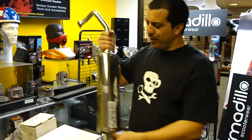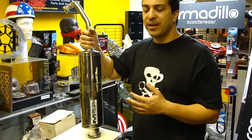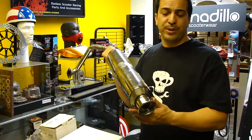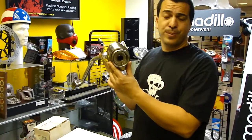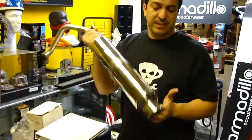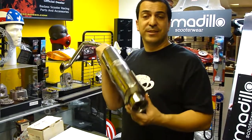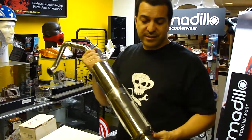Welcome back guys. I put a video up last week talking about the different headers and the different exhaust that MRP makes. We make a Type 1 and a Type 2 exhaust. This is the oval Type 2. Now if you have a CFMoto 150 or a Zingui Ida 150 and you want to use the Type 2, which is the oval, instead of the Type 1 that the standard box comes with,